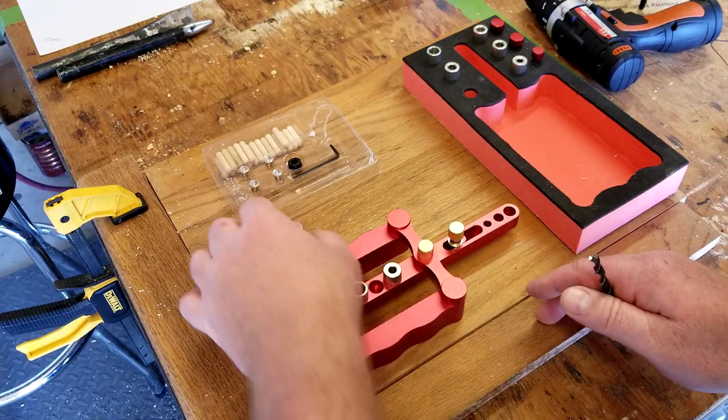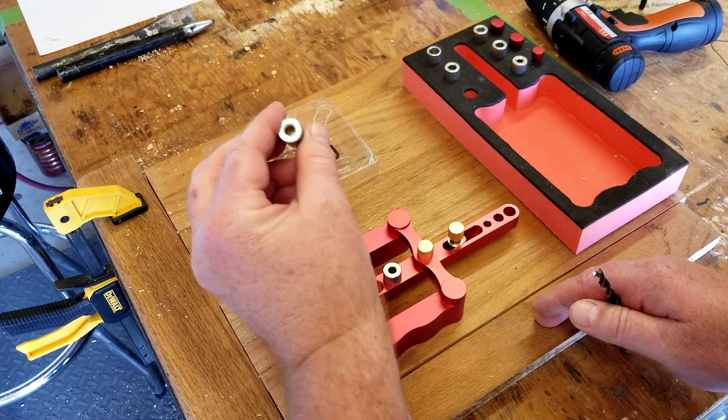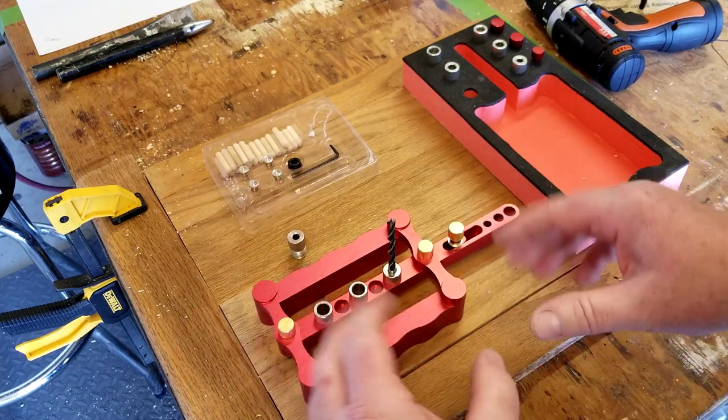Quick update: I was able to drill out the smallest size to one quarter inch. Now we're good to go.